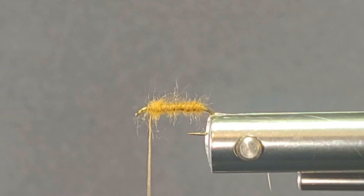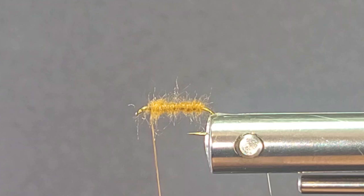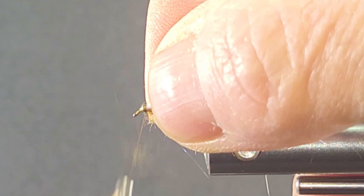Now I'll come in here with my ice wing. Just bring a wee little pinch of that off — just enough to give us a little bit of an underwing on here. I use this for a lot of my flies now, it's been a great addition. I've been using this UV for quite some time and wherever you can add it on your flies it will improve them a lot. Fish can see that from underneath.